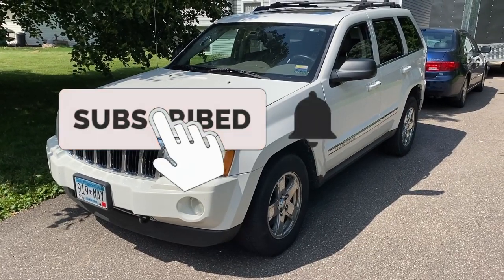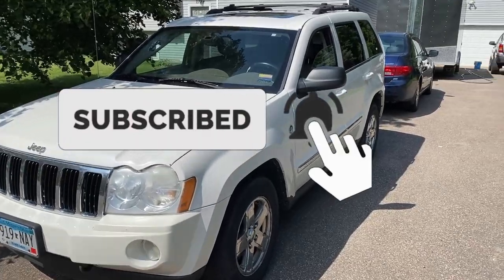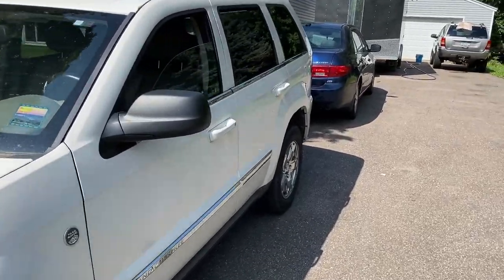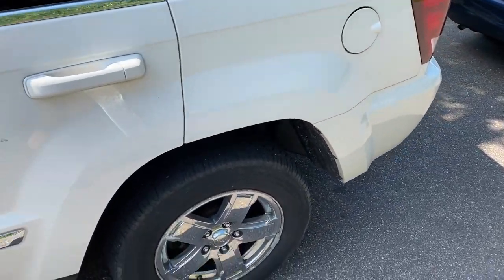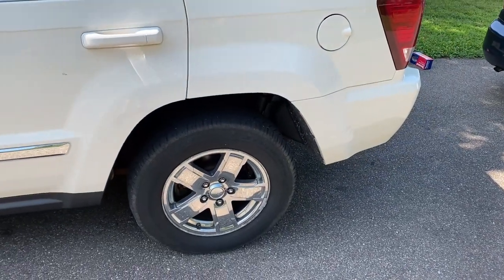Today we're going to show you how to replace the rear brake pads and rotors on a 2006 Jeep Grand Cherokee. The steps should be the same for the 2005 to 2010 model years of the Grand Cherokee.